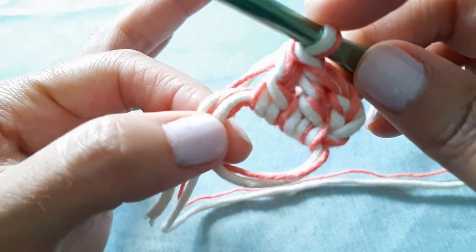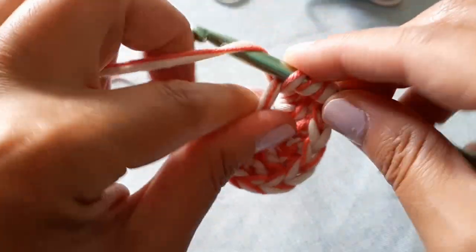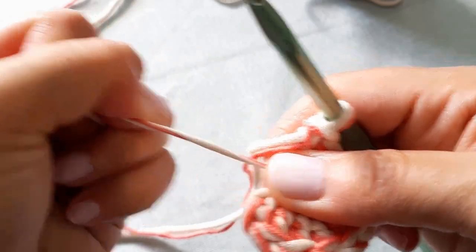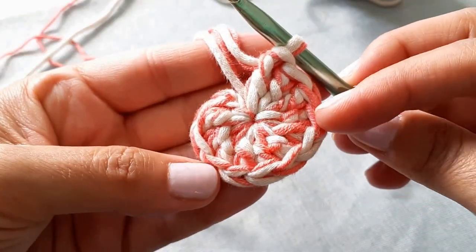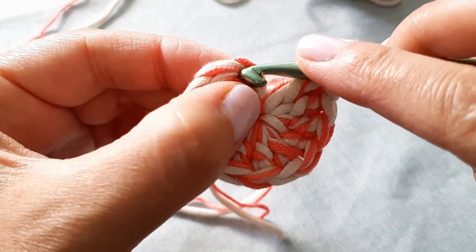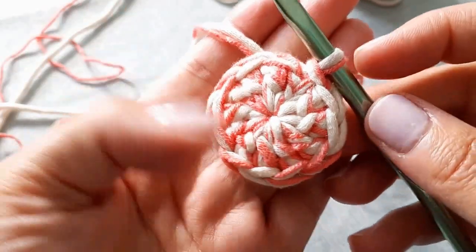Be patient with yourself at this initial stage because the circle will look wonky — just take your time. Once you have 12 double crochets in your circle, take the tail from your magic ring and cinch it shut — don't be afraid to pull tightly so it closes the center. Then find the top of that first chain three, insert your hook, and slip stitch to close off round one. I love how these two colors work together — a creamy beige and a coral.